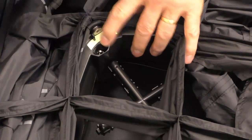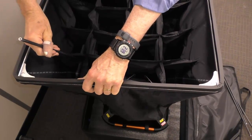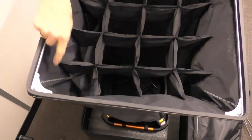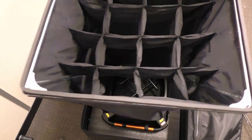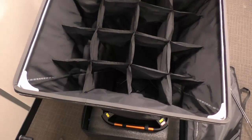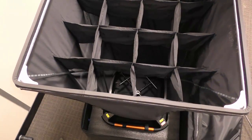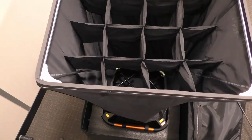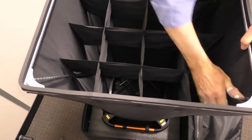Once we've opened it up, we need to identify these little corner bits — there are four of them. We insert each one into the little corner at the bottom and then hook it on, following the white line inside. We do this for each of the four corners until they're all in place. It's very easy.